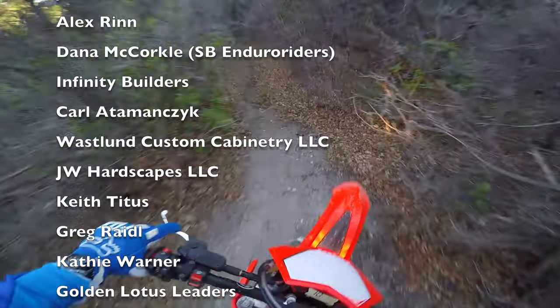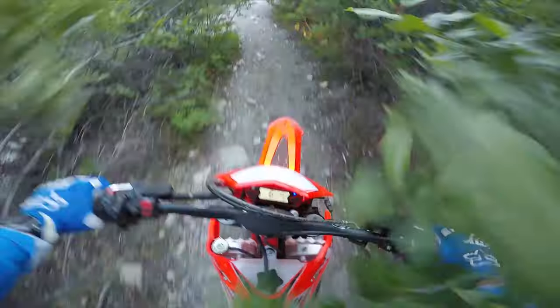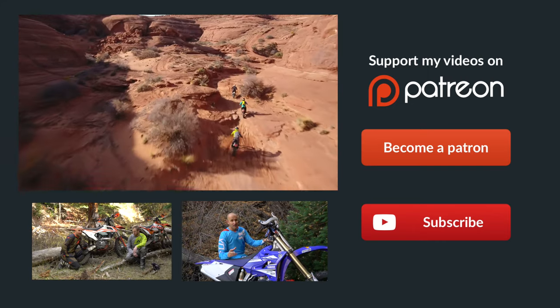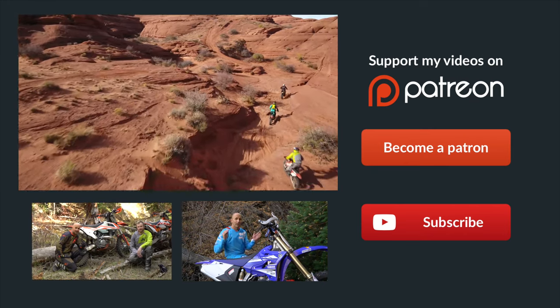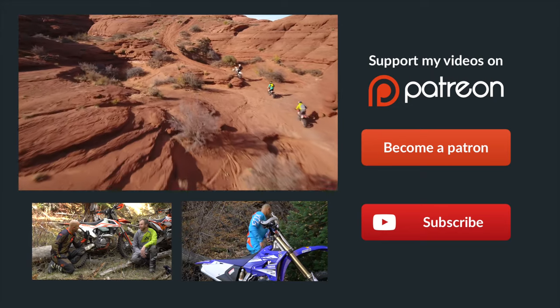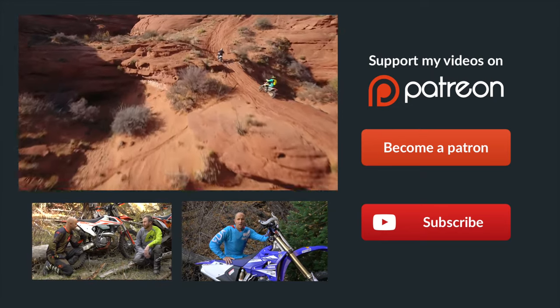Got a little rock in my glove right under my middle finger - I've got to stop and get it out. Hey guys, if you didn't already know, Patreon is the best way to support the dirt bike channel. We've got some really cool rewards over there, so click the link to become a patron. You can donate as little as one dollar per month and it would really help us out - thanks a ton guys.